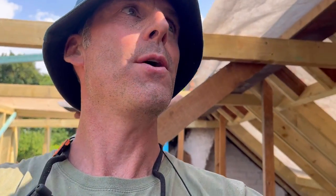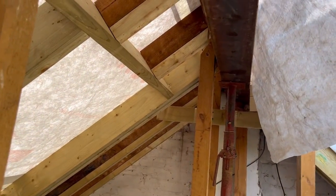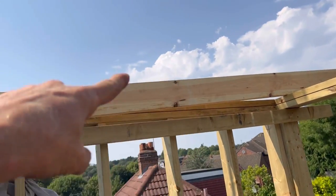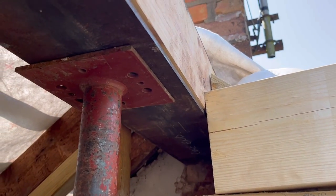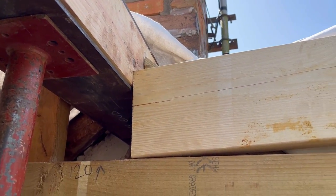We are at a point now where we've got the steels set in on temporary acros. I've checked my level, and as I did with the floor, I've dropped the top of what will be my flat roof rafter 15mm below that steel — so we can double board again, as I explained when we did the floor.